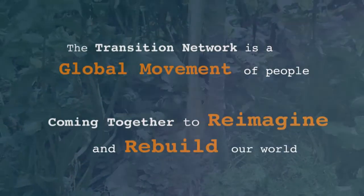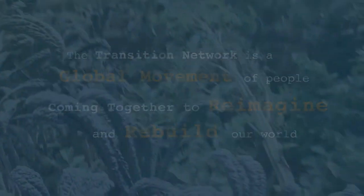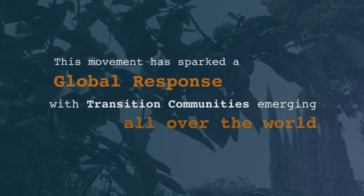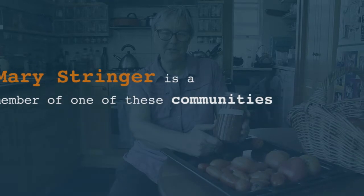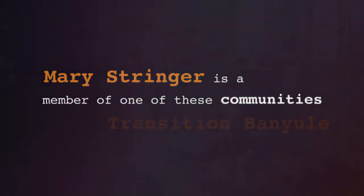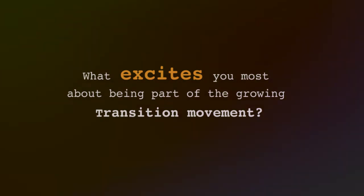Thank you for joining us. In a nutshell, what really excites me about the Transition model is the focus on local, the focus on connecting with other people, and at the same time envisaging a really sustainable community that you can feel excited about creating together.